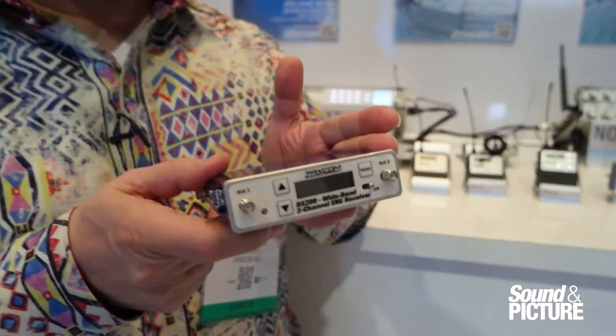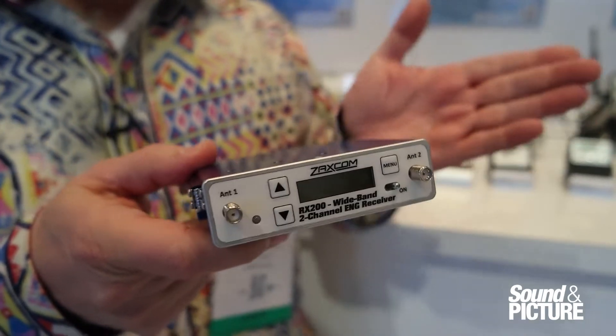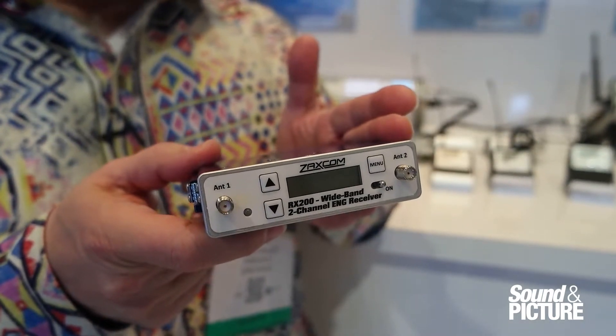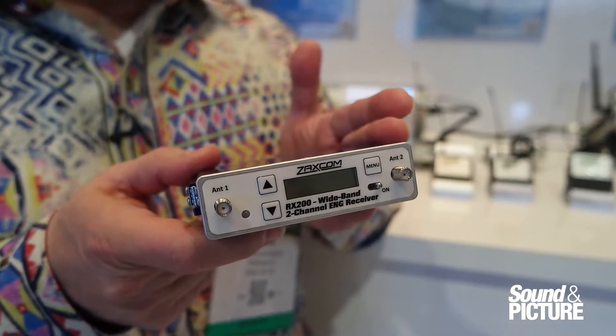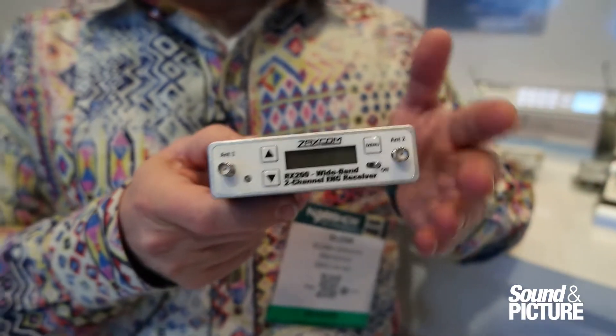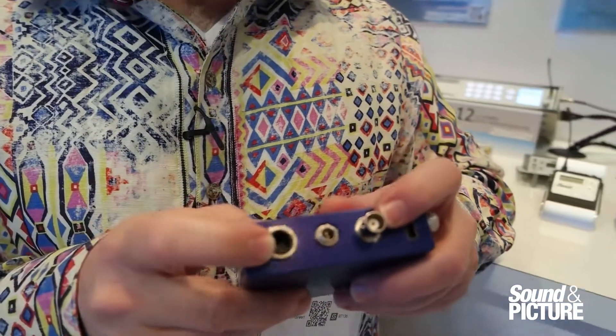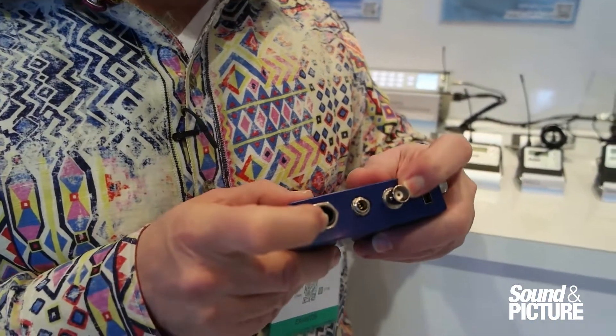It is a UHF receiver, so it receives from our Stereo Link transmitter or any of our body pack transmitters, and it's able to receive both in mono and stereo modes. It includes AES as well as analog balanced output on a TA5, and also has timecode output on a BNC connector.